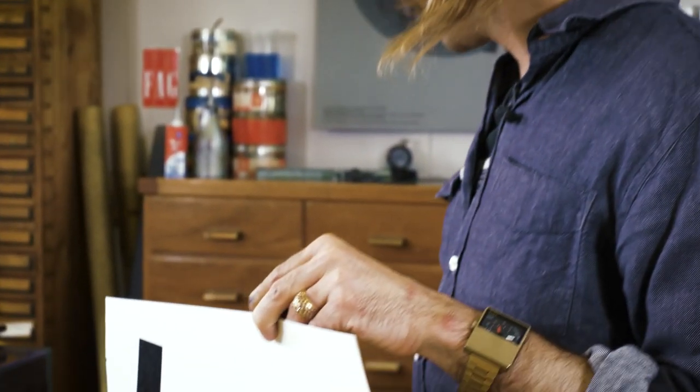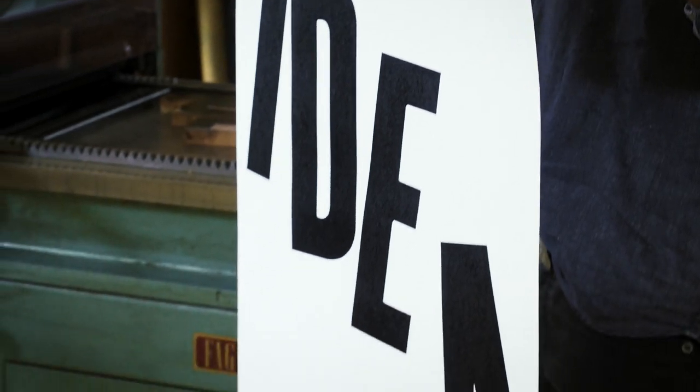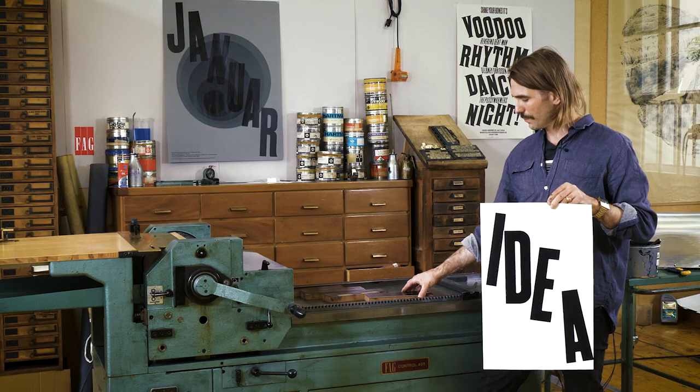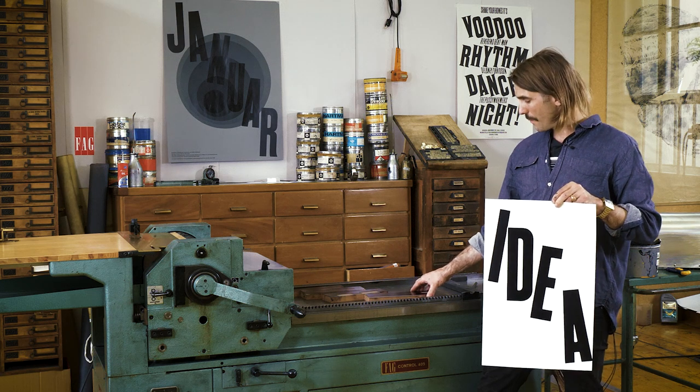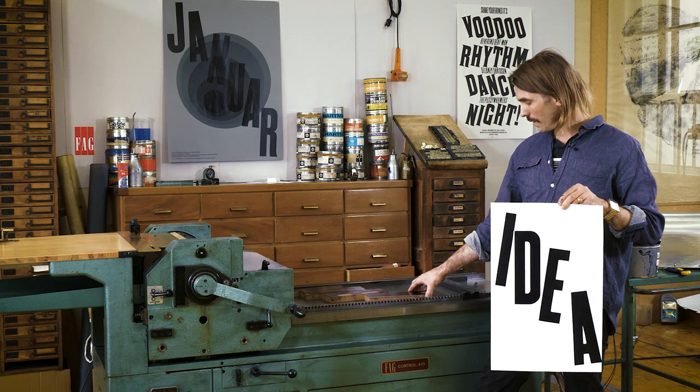I use pantograph-cut type in this case — brand new type. I didn't want to hurt old type, but theoretically you could also retrofit old wood type. The magnets I used are 40 pounds strong each, and I use two magnets per letter, so it's really, really strong.